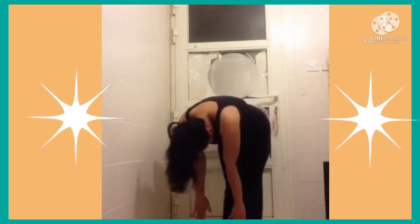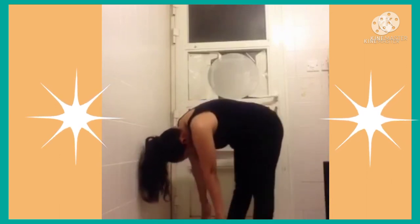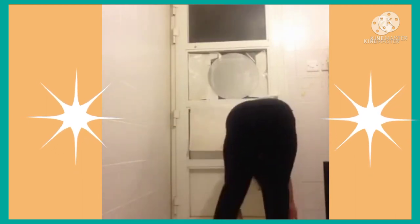Back to center. Now bend your left leg more than your right leg and shift your fingertips to the left, and transition to feel a stretch on the right side of your body. Back to center. At the next inhale, slowly rise up to standing.